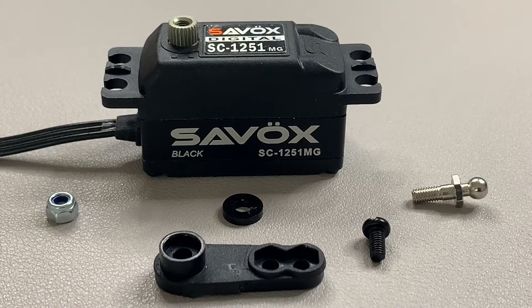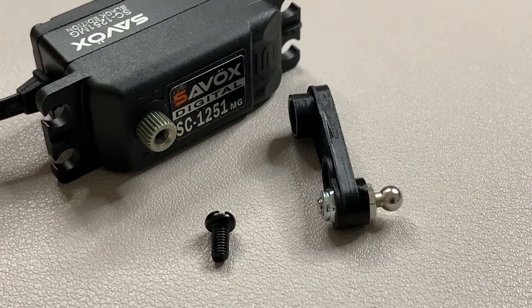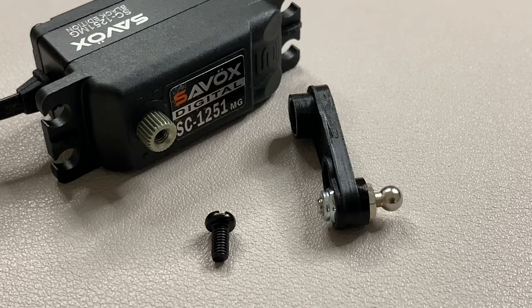Step one is building up the servo horn and fitting it to the servo at 90 degrees as shown in the instruction manual. However, you need to reset the servo first, which requires power. So I'm going to break away from the manual slightly - I'll build up the servo horn but won't attach it yet. I'll fit the servo to the chassis, carry on with the build, then when I get power to the car I'll reset the servo and attach the horn. The small black screw for the servo horn comes with the servo, not the build kit.